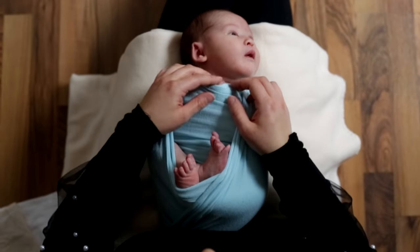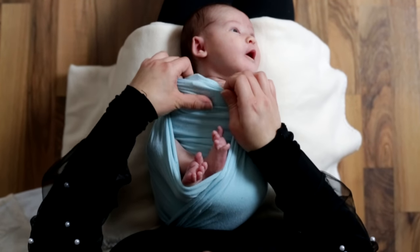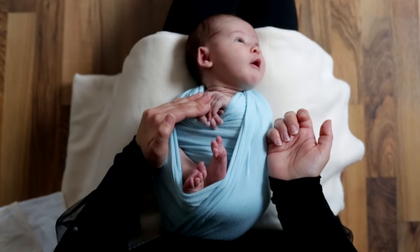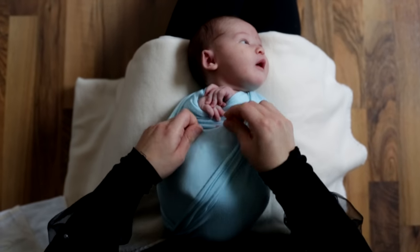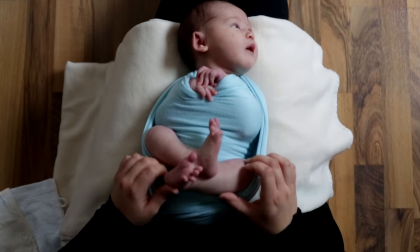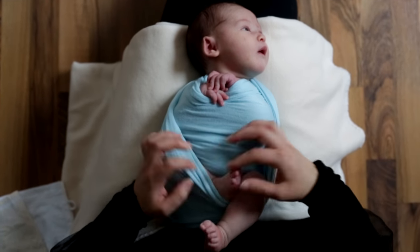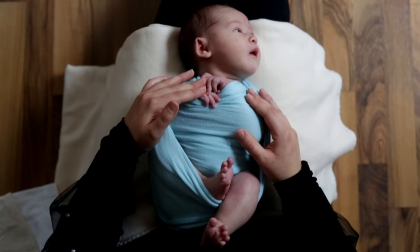Das Ganze ging eigentlich ganz schnell. Jetzt könnt ihr entscheiden: möchtet ihr die Händchen eingepackt lassen oder lieber draußen lassen? Das könnt ihr euch aussuchen – das sieht beides total süß aus. Es kommt auch so ein bisschen auf das Baby an. Bei den Beinchen genau das gleiche: man kann sie komplett einpacken oder ein bisschen rausschauen lassen, oder sogar ein Bein raus und das andere drin. Das ist alles möglich.